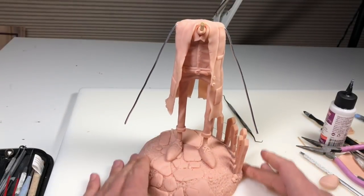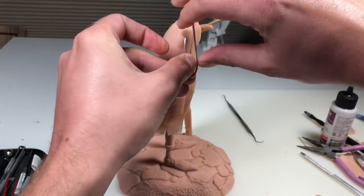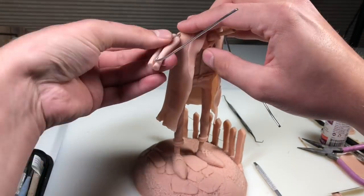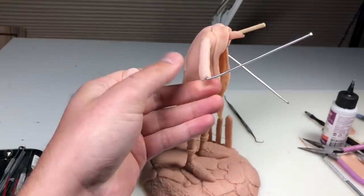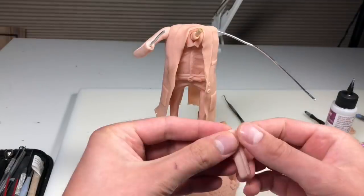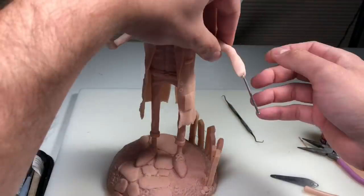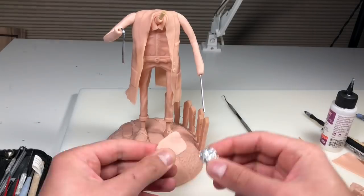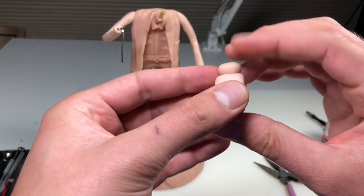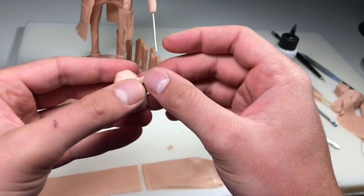Once he's baked and completely cooled down, it's time to do the arms. I'm just going to bend the wire into the position I'd like and add some clay on top of that. I want his arms to be just as skinny as his legs, so I'm not going to bulk him out that much. Now once the arms are covered, before we do the hands, I want him to be holding a lantern. So we're just making the lantern right now — just shaped it out in foil, covered it in clay, shaped it out again, and now adding some more details to it.